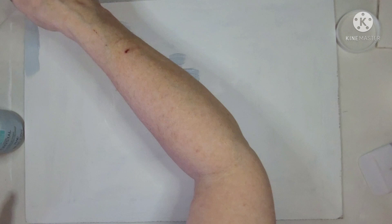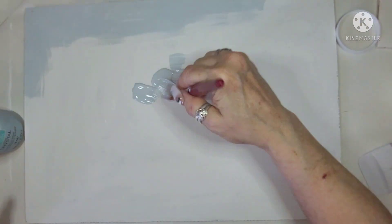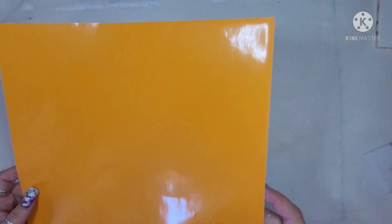Now that that is done, I am taking the chalk paint in the color Crystal from Waverly and I completely cover the whole thing with that color.